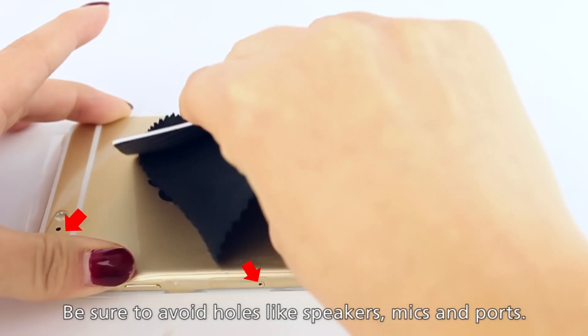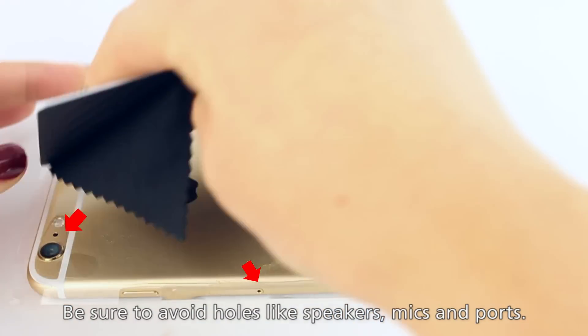And please, try to avoid pushing solution into holes like speakers, mics, and ports.